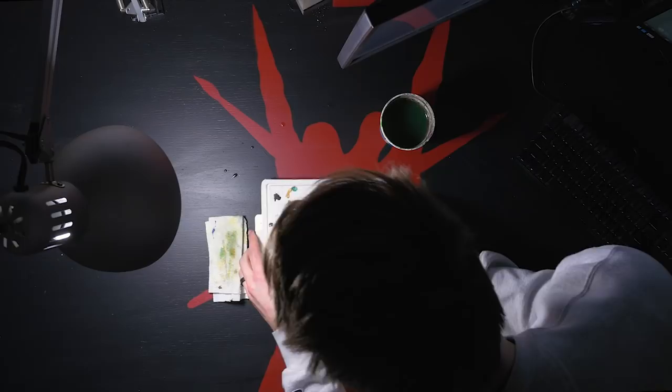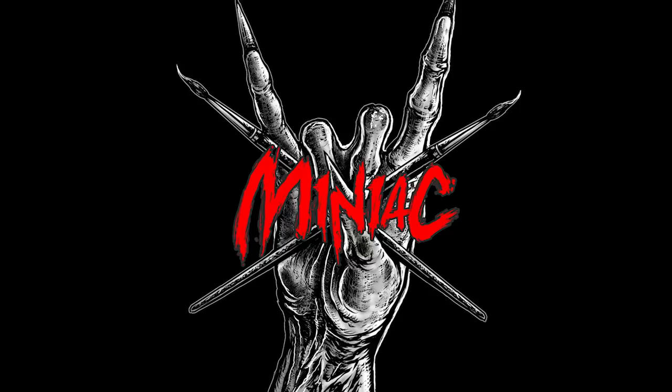Hi, my name's Scott the Miniature Maniac and today we dive into the shiny world of non-metallic metal. What up mini family? Non-metallic metal, or NMM as it's coined in the miniature painting world, is a complicated technique that has eluded many a miniature painter. What are some common pitfalls? What are some tips? Why is it so complicated? These are all questions we're going to answer in the course of this video, but first for the unfamiliar, let's define and give a little history to the technique of NMM.